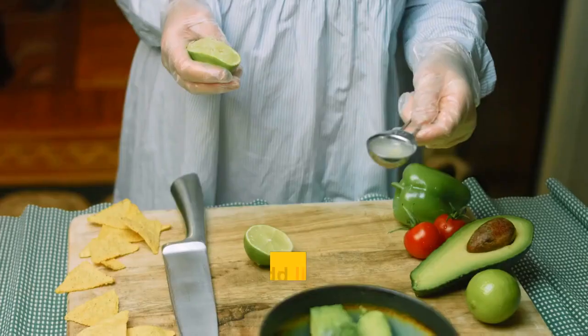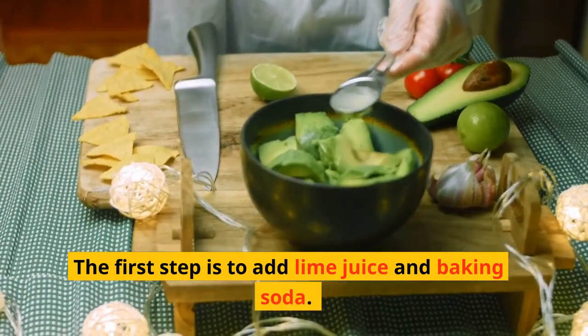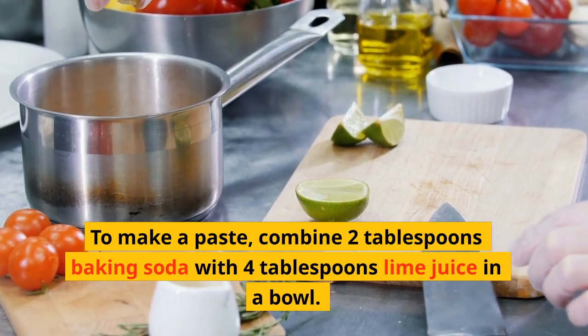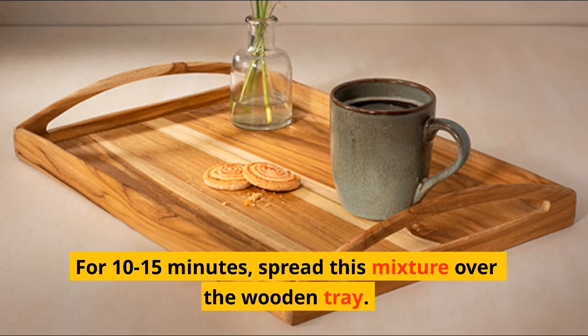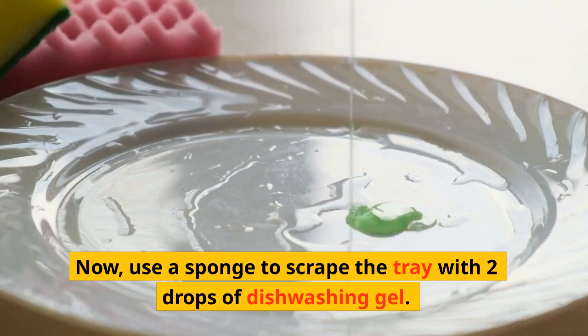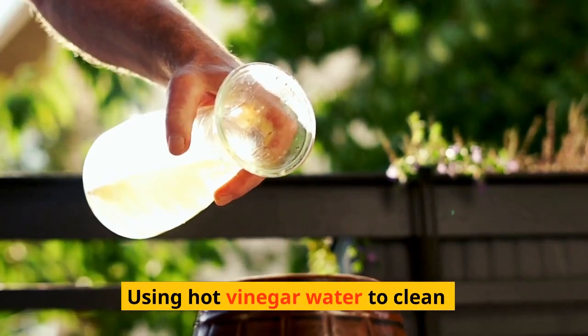The first step is to add lime juice and baking soda to make a paste. Combine two tablespoons of baking soda with four tablespoons of lime juice in a bowl for 10 to 15 minutes. Spread this mixture over the wooden tray, then use a sponge with two drops of dishwashing gel to scrub.